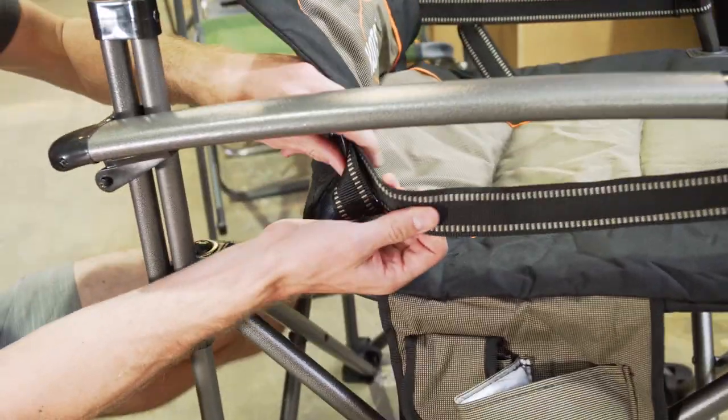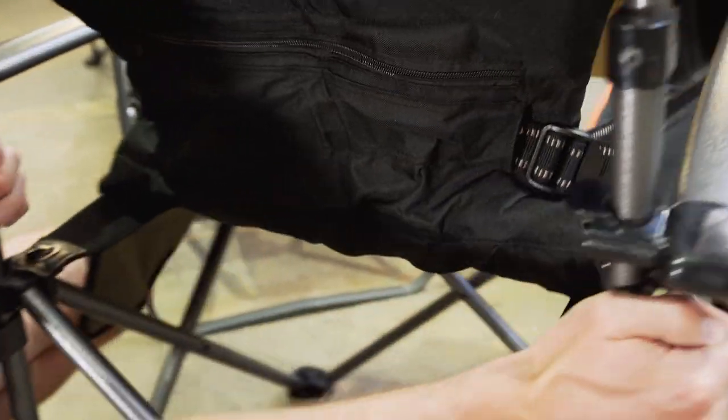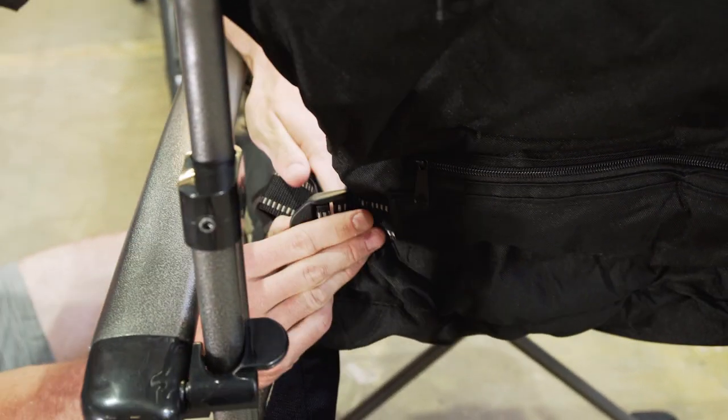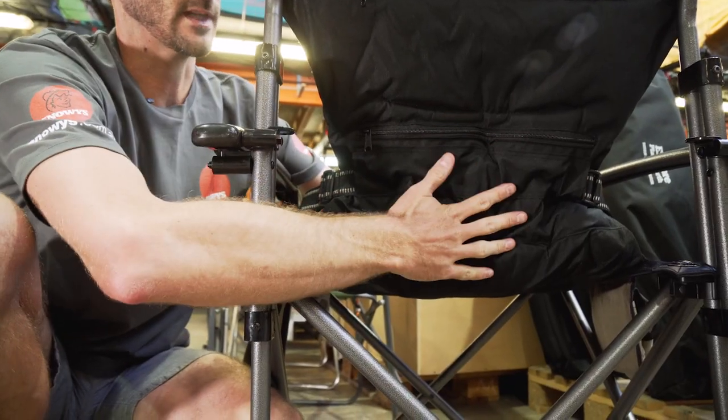One of the other cool features of this chair is this strap. This strap features on both sides and there's a tri-glide buckle — that's a lumbar support. We can adjust those; I'll sit in it shortly and show you how easy it is to adjust. If we tighten these, it gives us more support in the lower back.